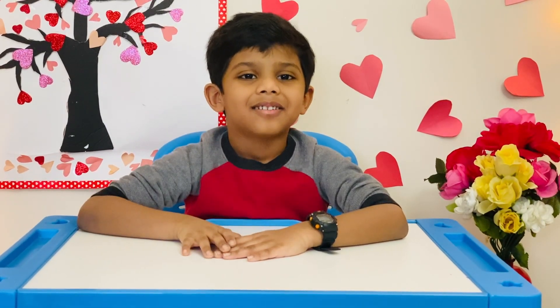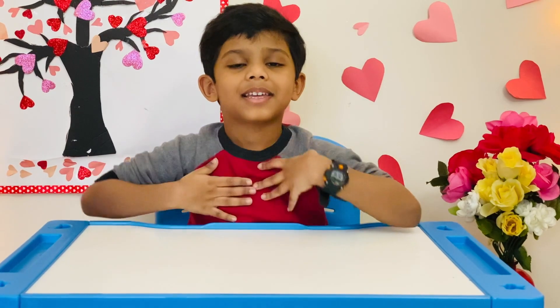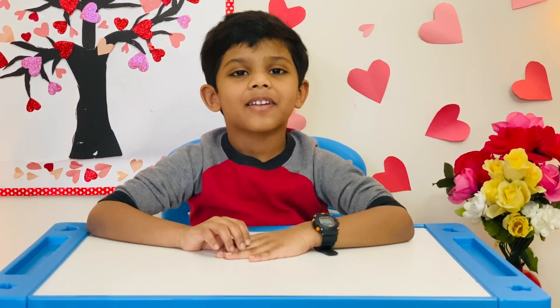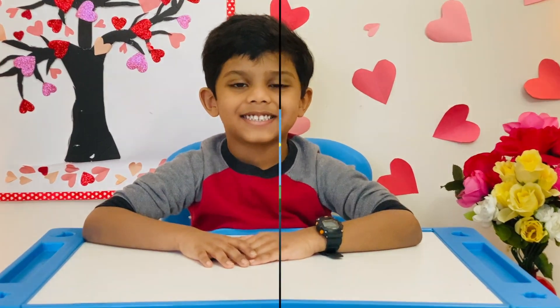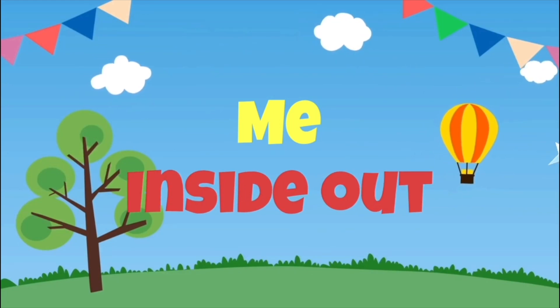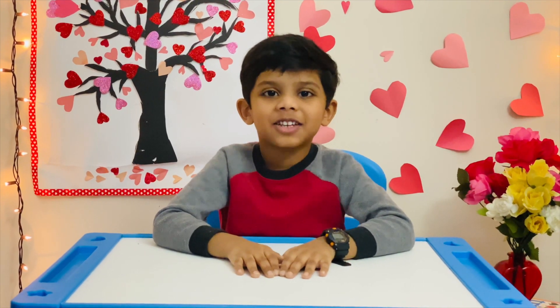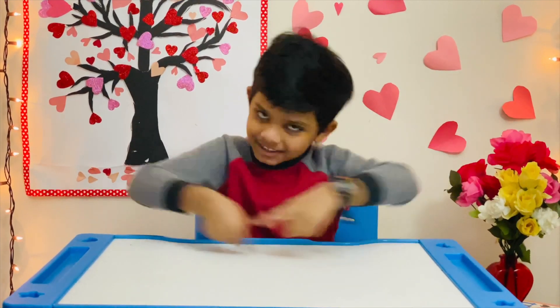Hi guys, my name is Kartikeya. Welcome to my channel, Me Inside Out. I wish you all a very happy Valentine's Day in advance. Today I'm going to show you how to make Play-Doh at home. Let's get started!